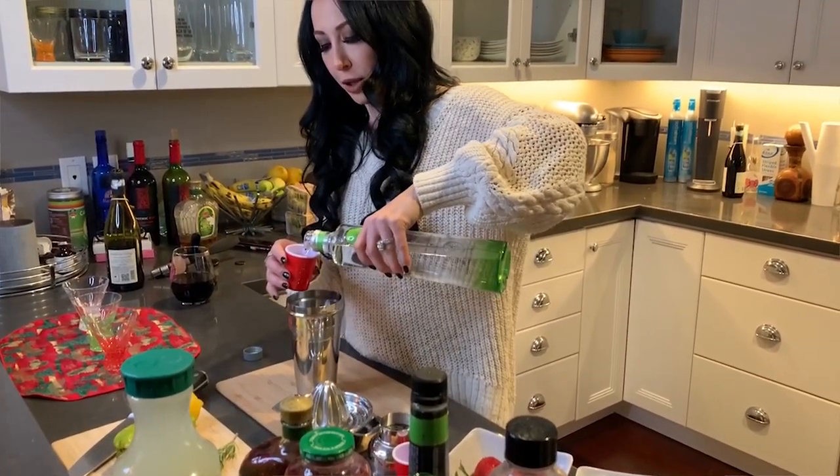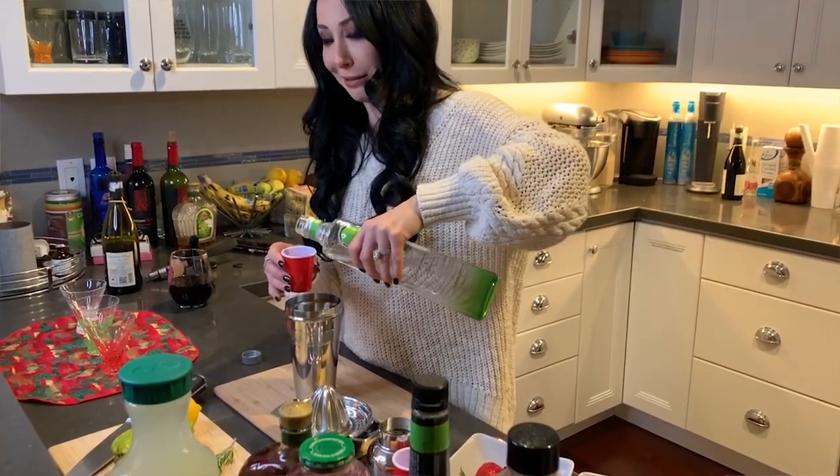I like to use two ounces because one ounce is like a tease. I like to muddle the strawberries while there's some form of liquid already in the shaker. It's been a while since I last posted a video — a lot has changed. I'm actually married now and I'm a stepmom. Somebody actually made me their kid's stepmom.